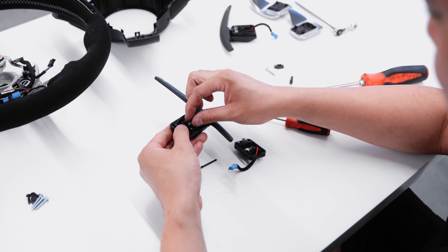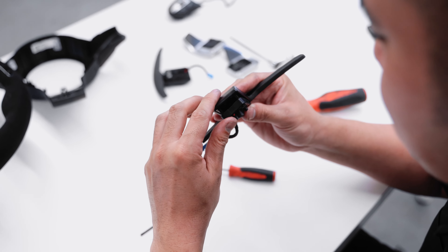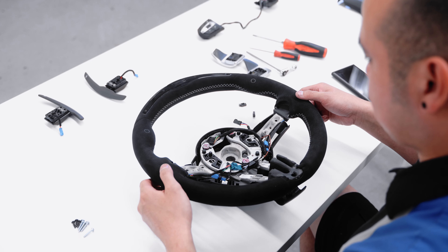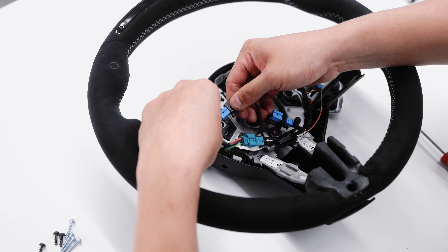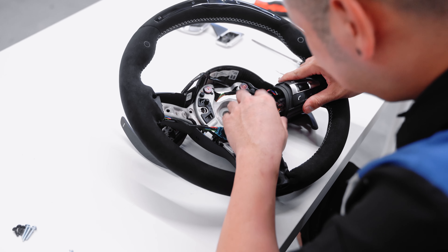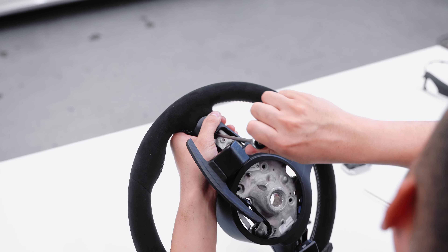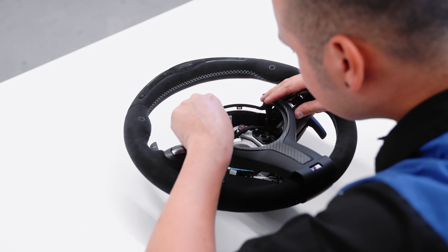With all that situated, it's a simple matter of transferring over the OEM components to the M Performance wheel. As you can see, the carbon fiber trim on the M Performance wheel matches nicely with the paddle shifters.